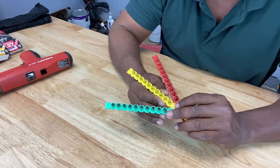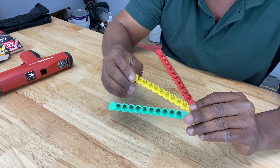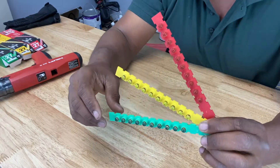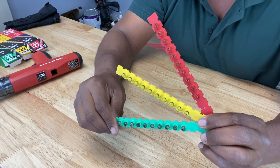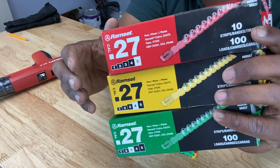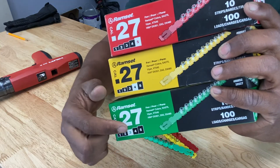There are about three or four companies that manufacture Ramset guns — Ramset is actually the name of one of those companies. They provide these cartridges, which are color-coded. The color coding represents the different levels of explosive force depending on the application. The green strip is the lowest level of power, yellow is the next level up, and the red strip is the most powerful. Looking at the boxes: red is number five, yellow is number four, and green is number three.